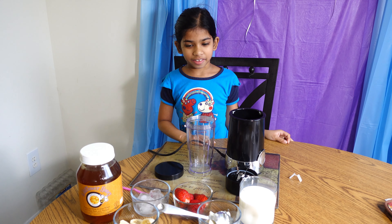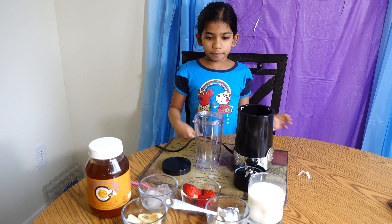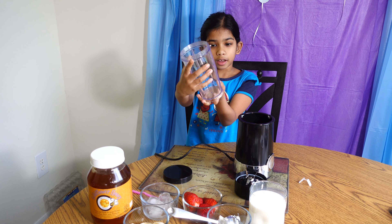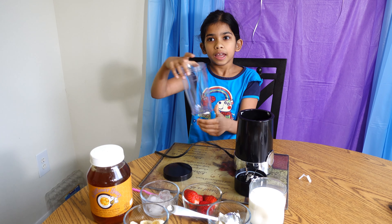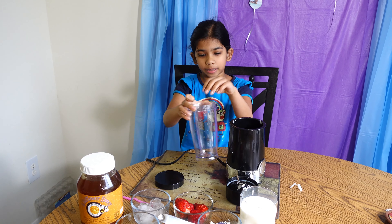Hey guys, today we're making a smoothie. The first step is you need to clean the smoothie cup so you can make sure it doesn't get dirty. You have to put some soap and clean it really good.